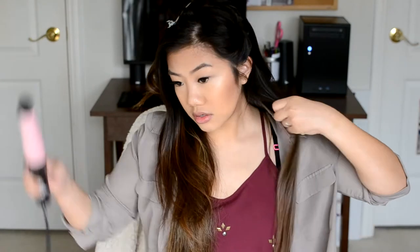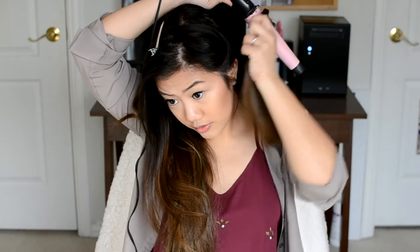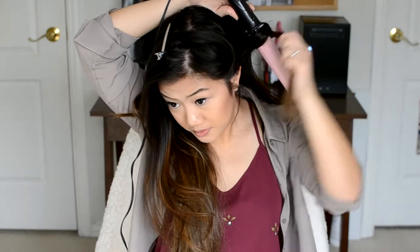I leave it there for maybe less than 10 seconds, then I just let it go — I don't do anything to it, just toss it back. For the last section, you really only need three sections if you section pretty big. I curl this one towards my face this time, starting from the larger part of the barrel, because I don't like all my waves to stick together — if I curl them all away from my face they all tend to join into one big curl.